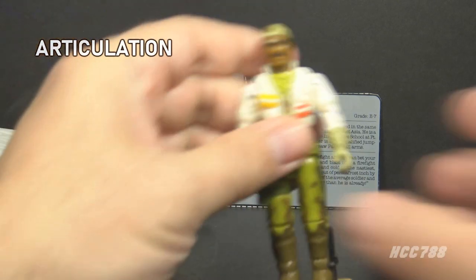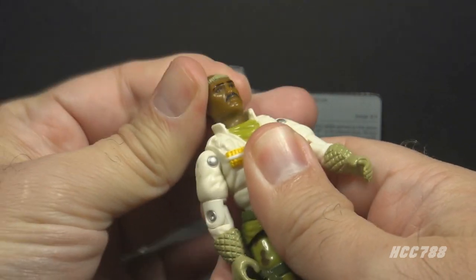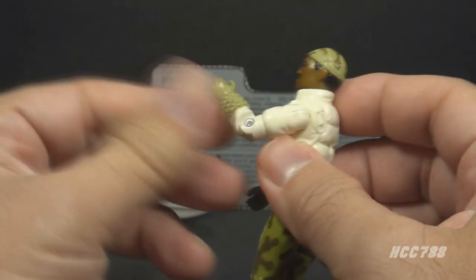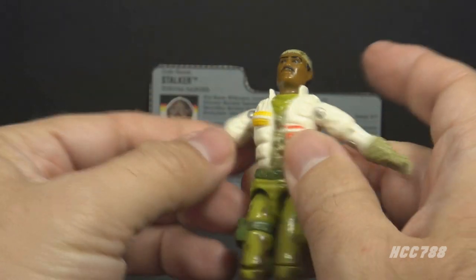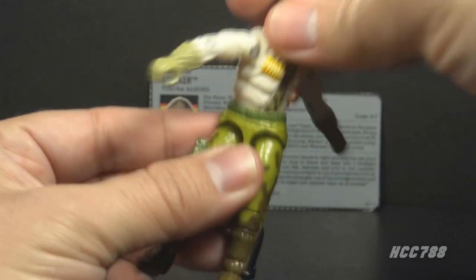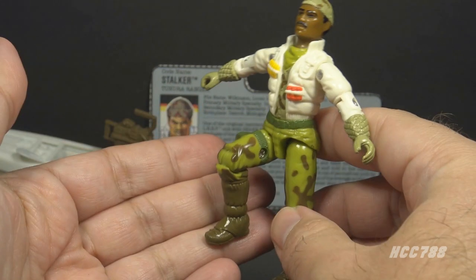Let's take a look at Stalker's articulation. He has the articulation standard for G.I. Joe figures by 1989: he can turn his head left to right and look up and down, swing his arm up at the shoulder and swivel all the way around, bend at the elbow about 90 degrees, and swivel at the bicep. This was an O-ring figure, meaning the figure is held together with a rubber O-ring, so he can move at the torso. He can move his legs apart, bend at the hip about 90 degrees, and bend at the knee about 90 degrees.